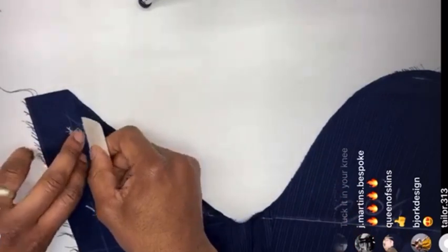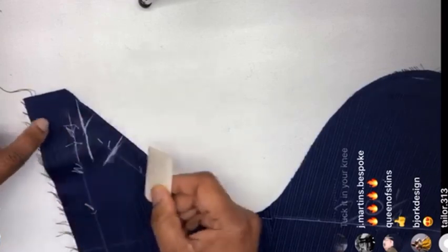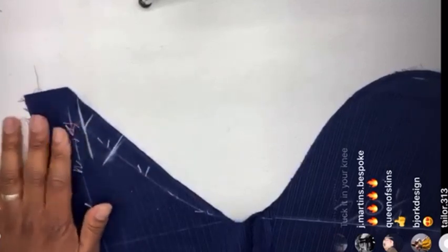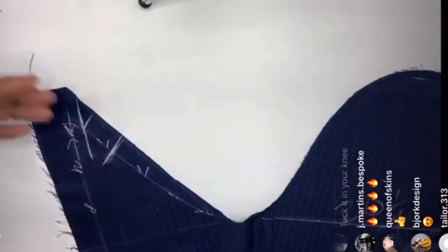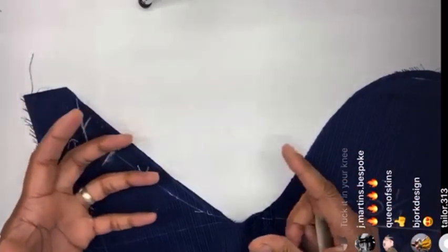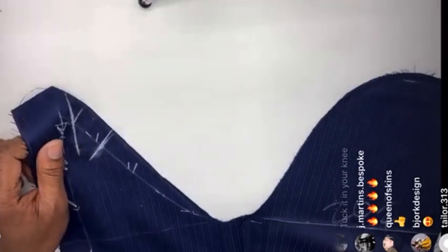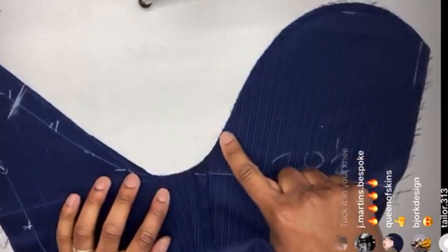That's where I want my sleeve to stop. This is cut really well so I'll leave it where it is. When you come to basting, just put the sleeve in as it's been given to you by the cutter, and then after the fitting you judge whether you need to redo the sleeve depending on how the fitting has gone.